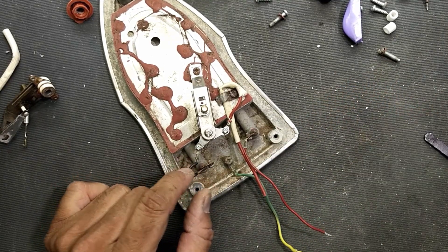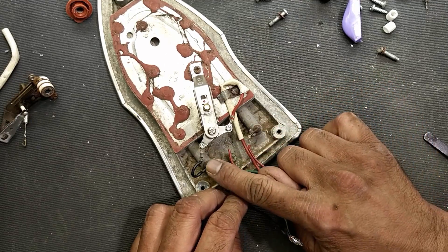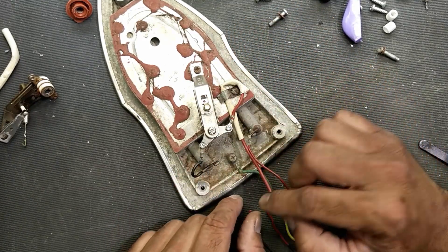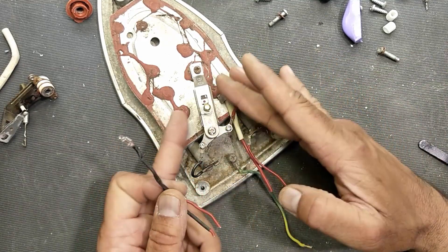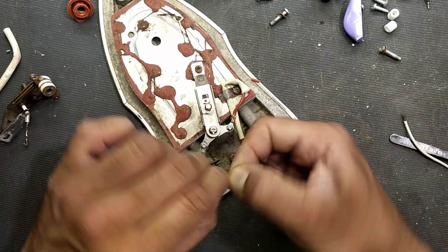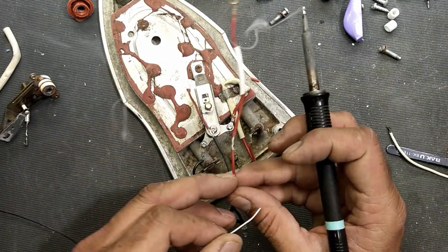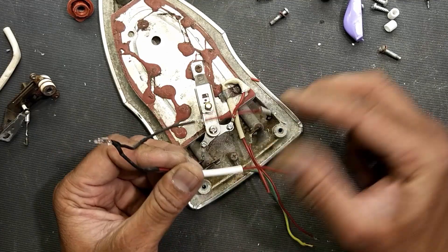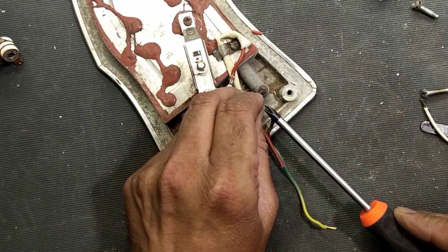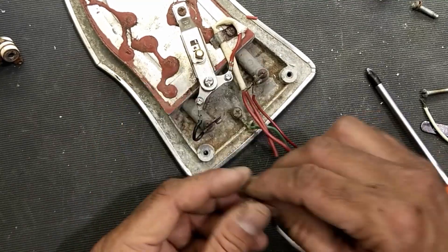Now we have to connect a light indicator between these two lines — neutral and the heating element's second end. When our network works, it will apply voltage to the heating element and there will be an indication warning that the heating element is heating up. So we have to connect both lines across this heating element: one side to the element and the other side to this end.